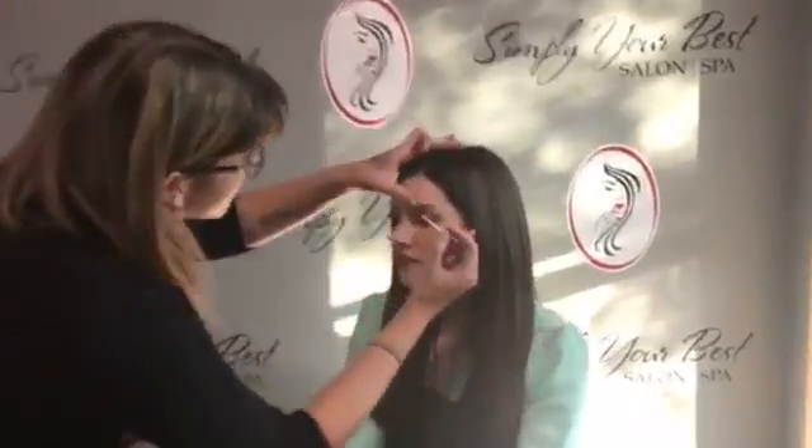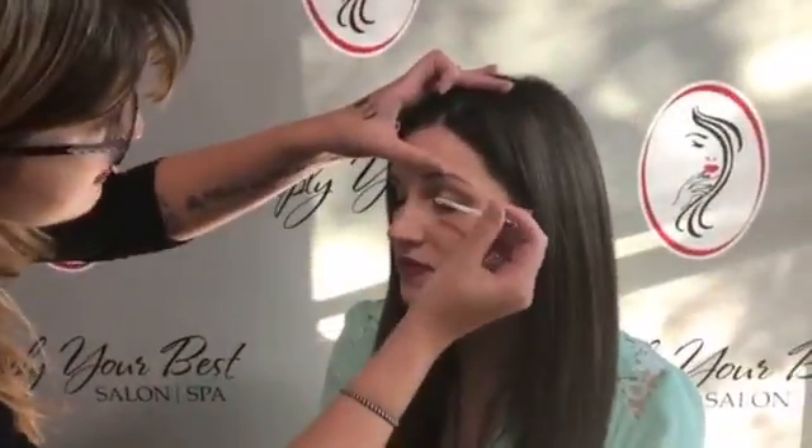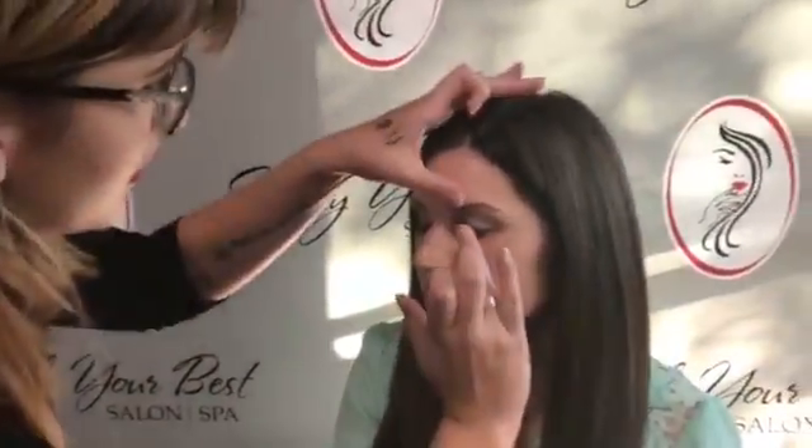I already have one eye done and I'm going to go ahead and start off with the eyeshadow primer. I'm just going to use it right from the wand and apply it just a little bit through our eyes. It will create a base for the shadow to stay on and it will remain tacky. I just like to use my ring finger and kind of blend it out.